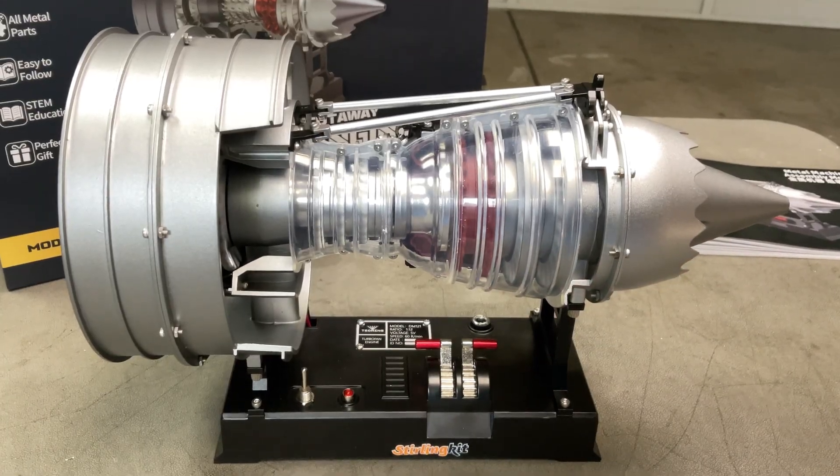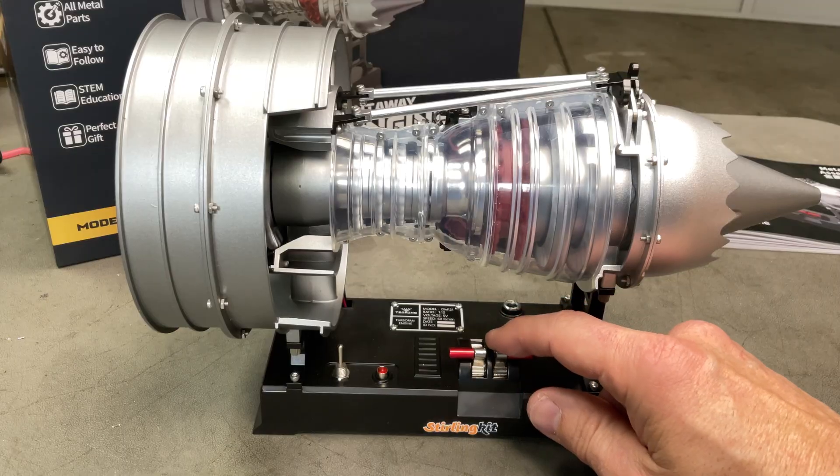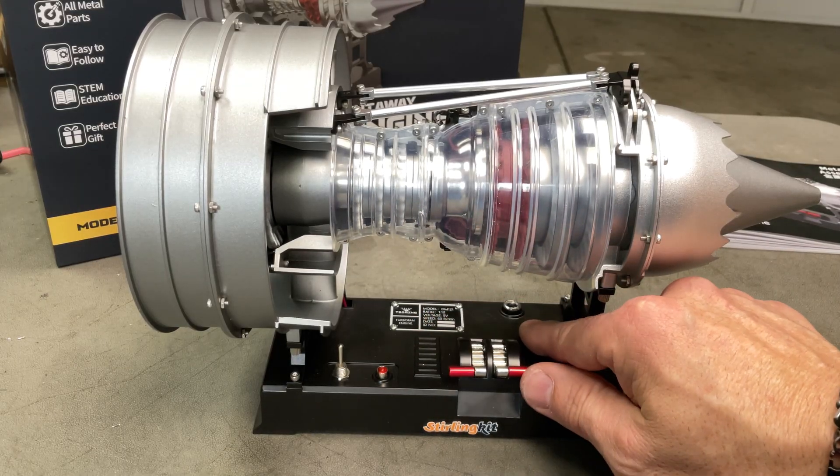It ramps up and gives it that kind of effect. It's got a charging point here as well, and that light lights up when it's charging — there you go.